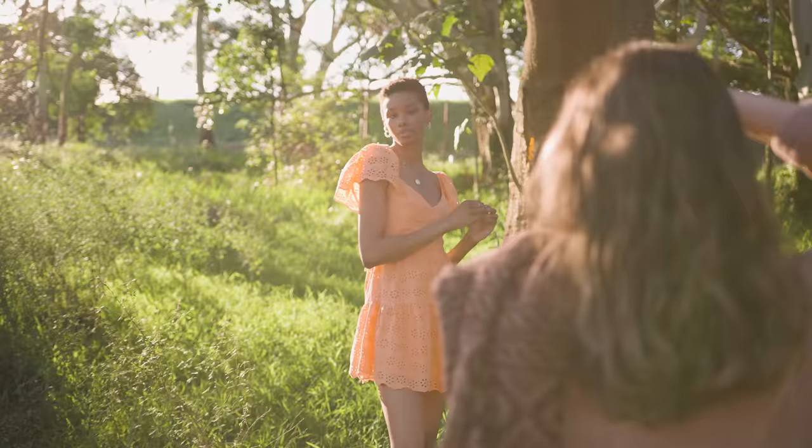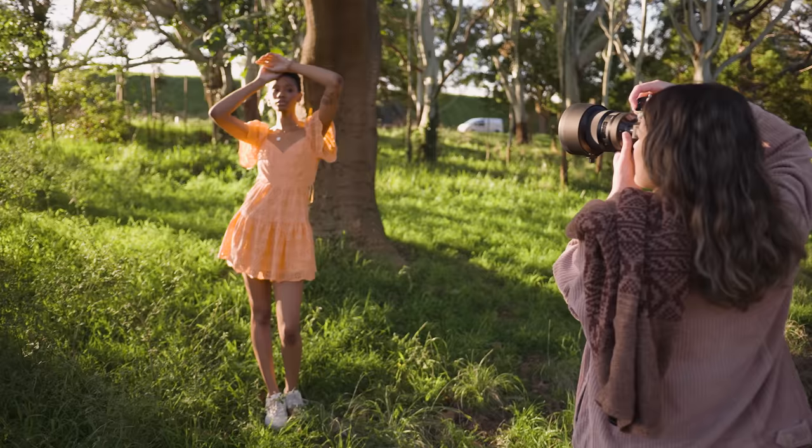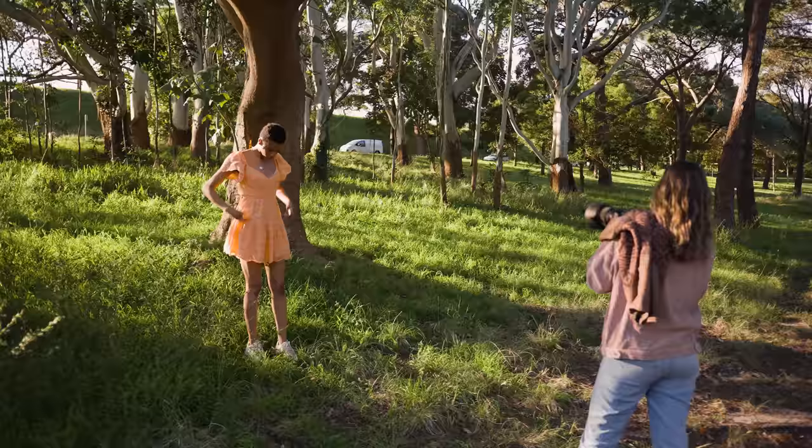For this photo shoot I knew I wanted to have a really dreamy look to the photos, so we organized it for the late afternoon so we could have that nice soft sun for our lighting. I also chose this location so we can capture as much bokeh as possible.